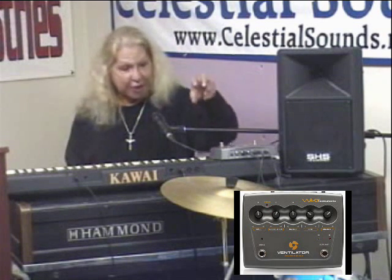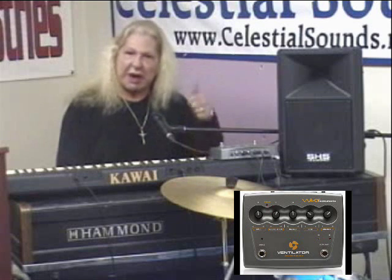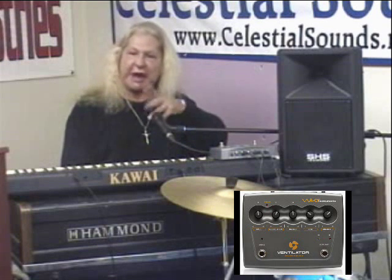I have left the ventilator in plain view, though it's uncomfortable for me, because I want you to see when I flip the switch, when I push the button, and you hear the animation of the Leslie come and go.